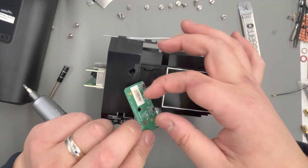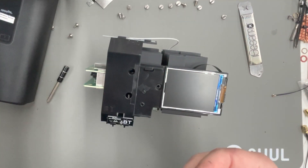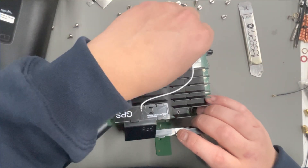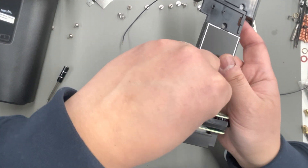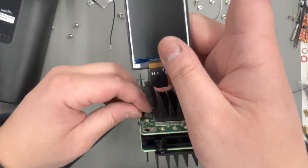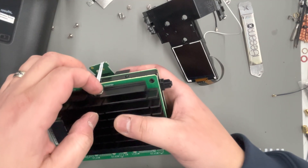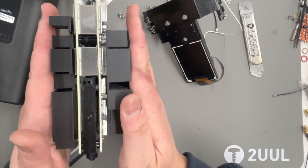That button section falls right out, revealing that last phillips which allows you to remove the LCD. Keep the LCD nice and clean — try not to touch it with your tool; you don't want to scuff or damage it. It's sensitive, so be real careful, because the ribbon cable for the LCD is right beneath it and is connected to the board. You can just pull that out — it'll unplug. Be real gentle not to pull or rip it; it's paper thin. The button section has a little black tab — just lift it up and it'll come right out. Now we're left with a full, empty, plastic-free board.